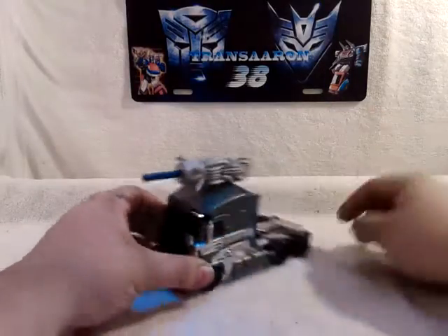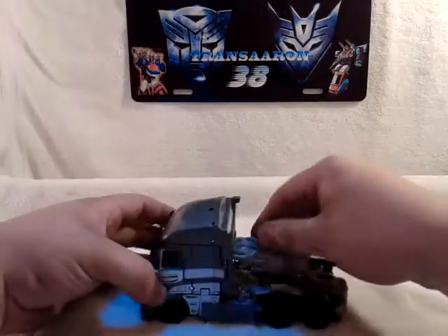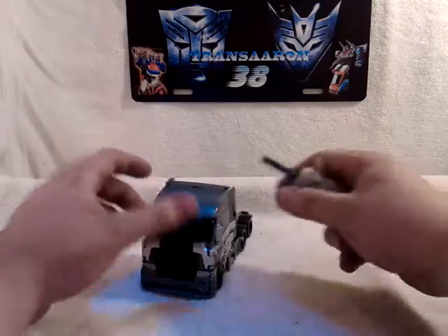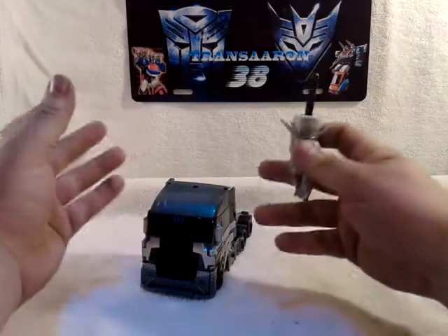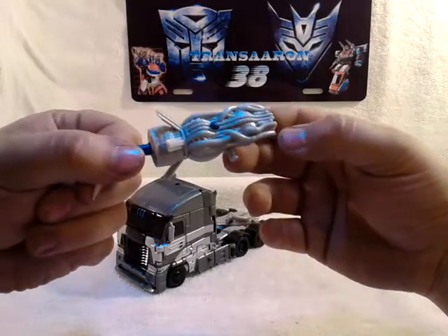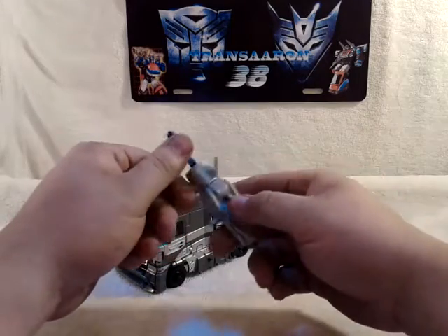He does come with his gun. He can have it on top of his truck mode if you want. It's a little lame — I wish you could put it in here like Optimus Prime's. This missile does fire, though not on its own like Optimus Prime's Megatron's gun from the last video. It does have some nice detail. The packaging shows this should be a black tire.